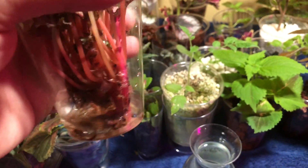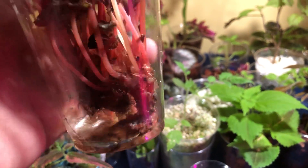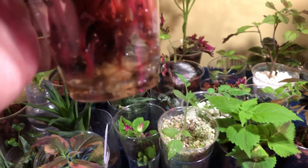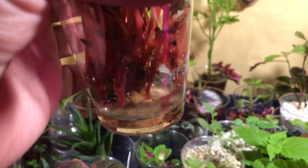We may have some loss — some leaves that don't make it, some roots that don't make it, maybe even some of these plantlets that struggle. But as long as I keep that water nice and clean, it should be okay.